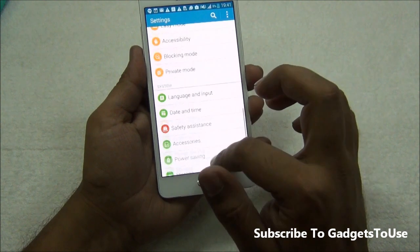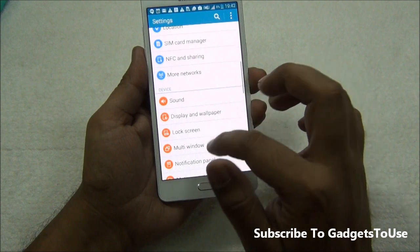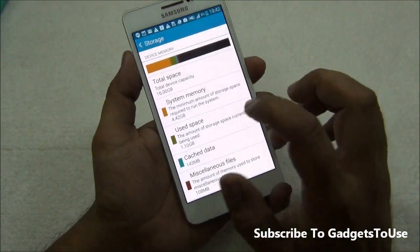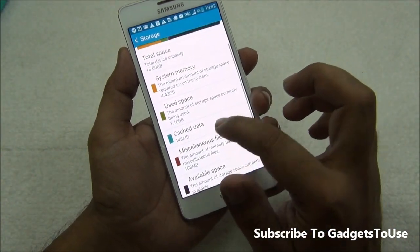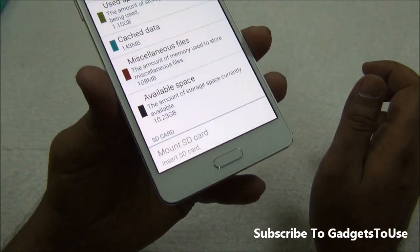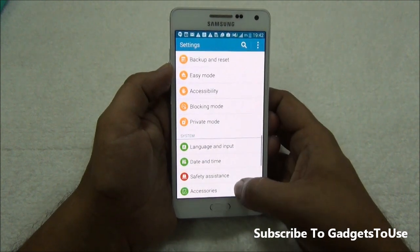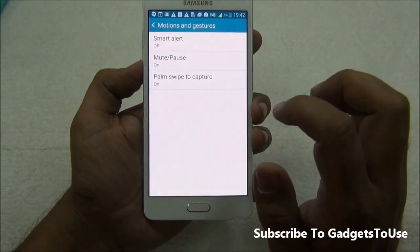Looking at storage, the phone has 16GB internal storage. Out of that, 4.42GB is taken up by the system and 1.10GB is used space, leaving approximately 11GB available — slightly less in our case due to installed apps and games. An SD card is supported but you cannot install applications directly onto it.